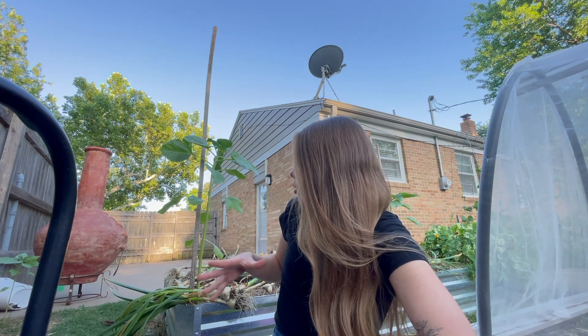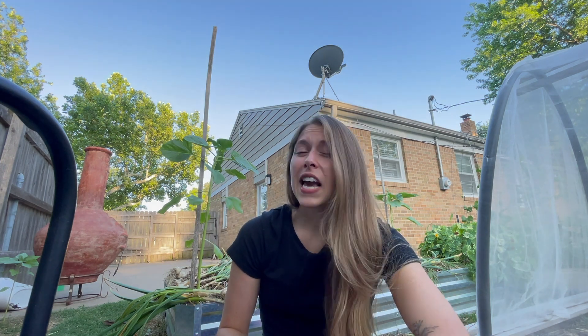I was going to wait another week or two to harvest this. And then the last few days, it's really started to brown up a lot. The more I started to look into things again — just because this is my very first year doing garlic — I wanted to double check myself. I watched a ton more videos and I'm like, yeah, this is really looking like I should probably do this now.